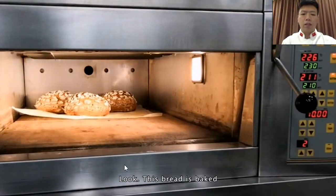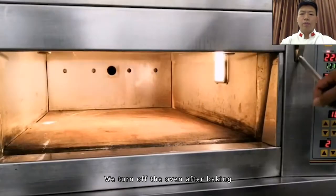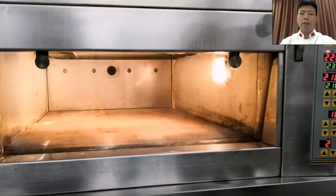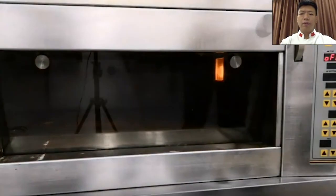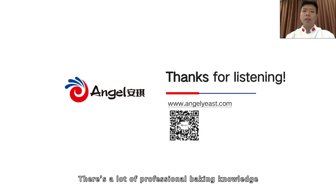We turn off the oven after baking. That's all for today's course. Thank you very much for watching — there is a lot of professional baking knowledge. Thank you for watching.